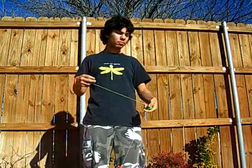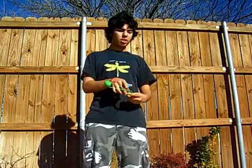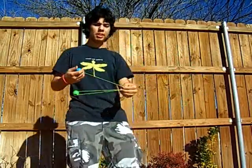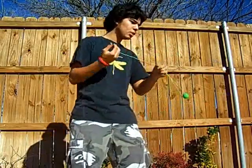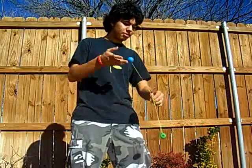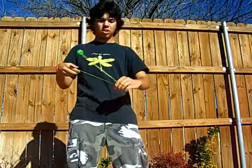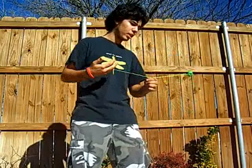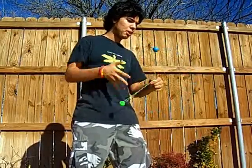Next trick, that I just recently invented, is called the Mini Fabulous. Basically it's like a normal Fabulous, only instead of using a middle ball you're just letting the string wind around itself. Oh, and this is actually a Mini Reverse Fabulous, by the way. You're just letting the string wind around itself, and you can basically keep doing it until the string gets too unwound and it won't spin right anymore.